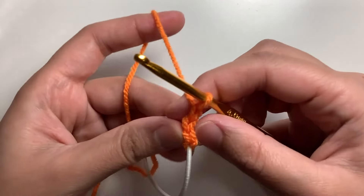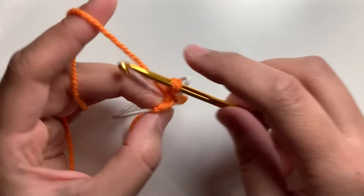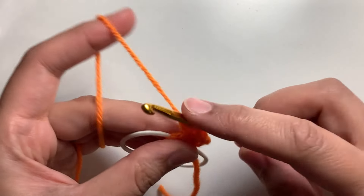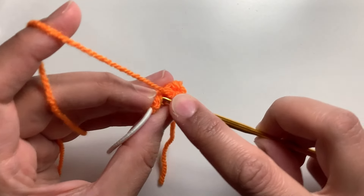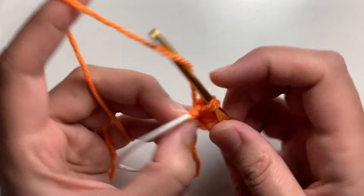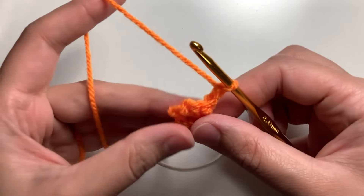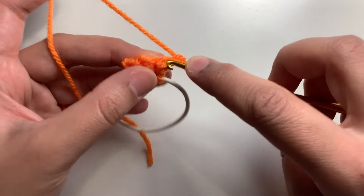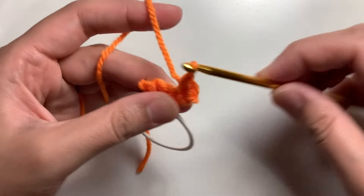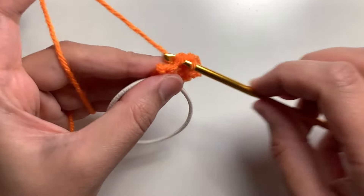Now chain one and turn your work. Make two single crochets in the first stitch. Make two single crochets in the second single crochet here. So we have four single crochets here. Chain one, turn your work. We will make an increase in the first single crochet, which is two single crochets in the same stitch. Then make two single crochets in the next two stitches — one, two.